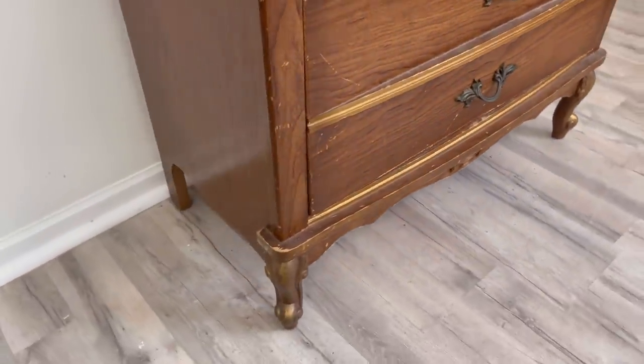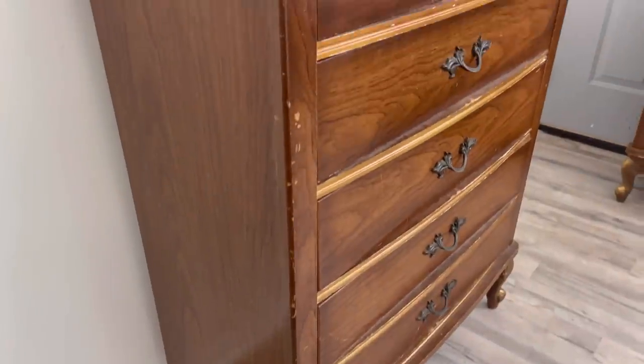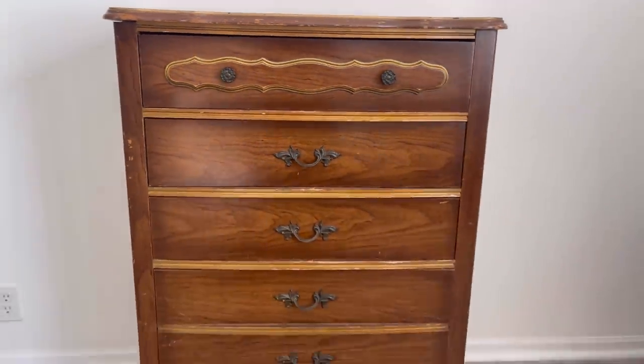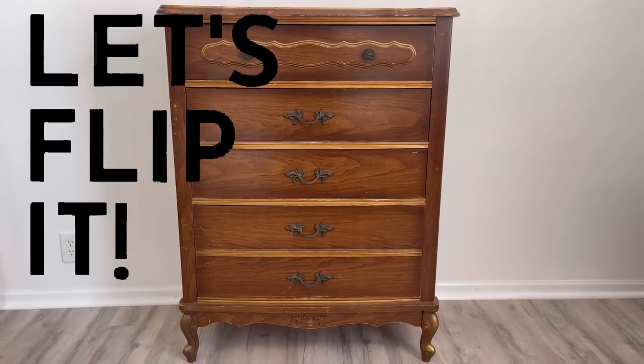Before bringing home any stray pieces of furniture, you want to make sure that you always thoroughly inspect them. Take out the drawers, make sure that there's no bugs, give a good inspection.